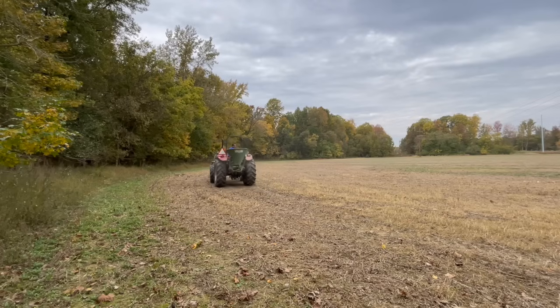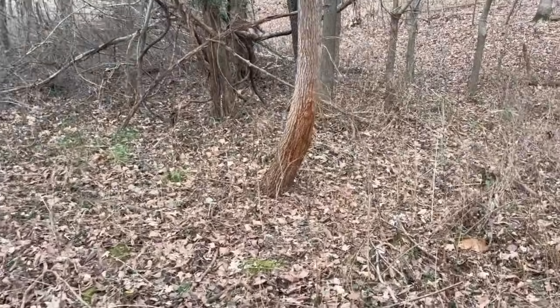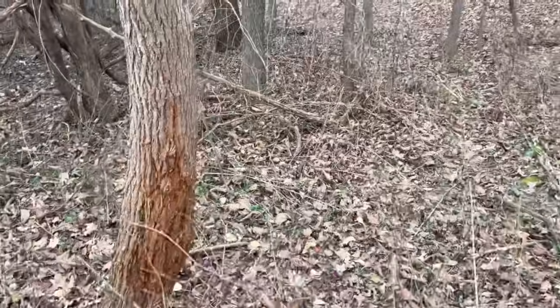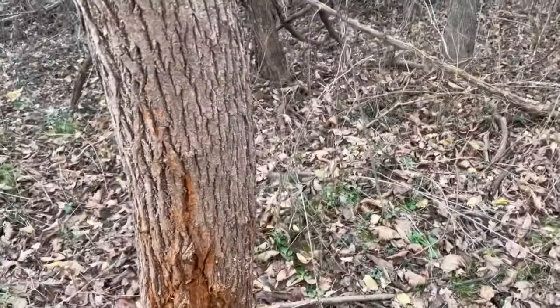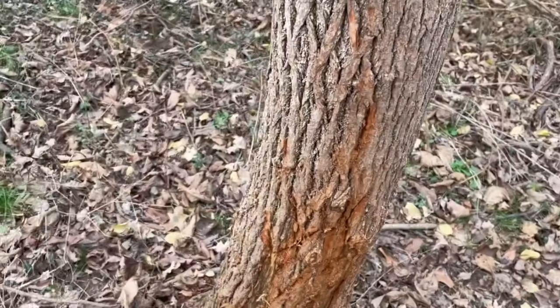If deer like winter wheat just as good as they like oats and we don't have to mess with winter kill — and winter wheat is significantly cheaper — then we'll just plant winter wheat and go on with it. But if deer like oats better and that's going to keep them on our farm more, if our neighbor has winter wheat and we have oats, then we want to plant oats. We want to plant whatever is going to keep deer on our property as long as we possibly can.